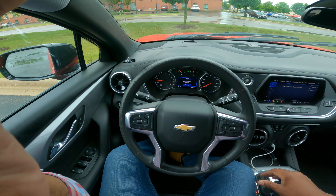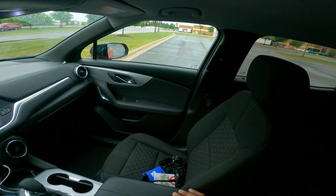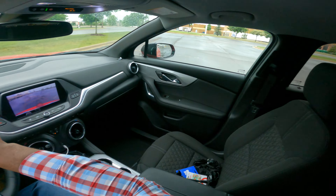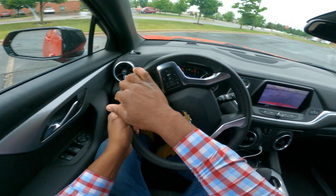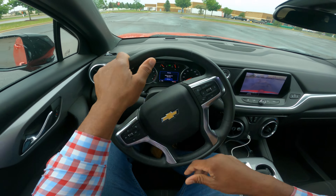I'm going to go ahead and reverse now. I have my backup camera to aim me, but I'm looking over my shoulder. I check, and then I'm turning hand over hand to the left. Always looking around — you see me looking around — and then I turn back hand over hand out.